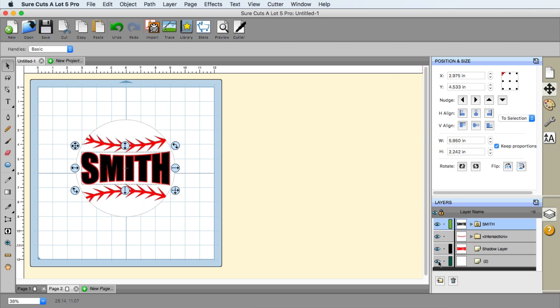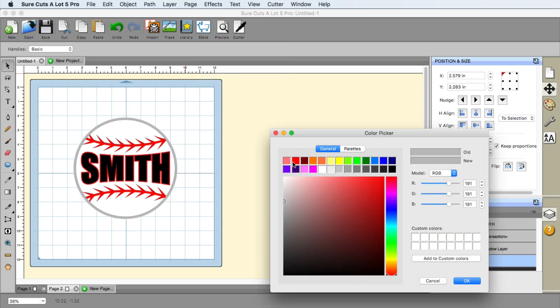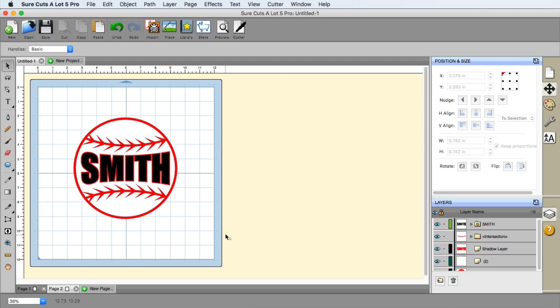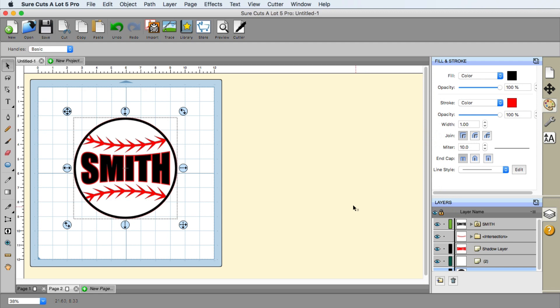We've got that, and obviously the ball — you can either leave it with no shadow. I did do a shadow on the other version and made it red just to give it a neat little effect. But anyway, that is how you can create your own baseball inside of Surecuts Lot 5 — fairly easy. Hopefully you enjoyed the video and you'll continue watching with some other lessons.